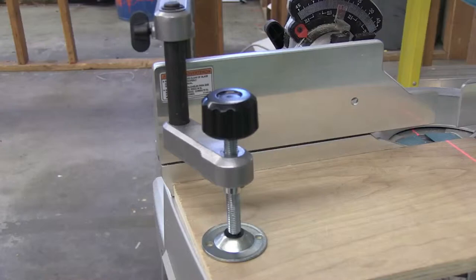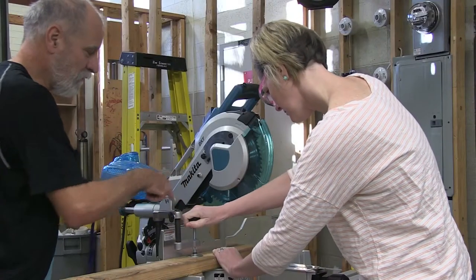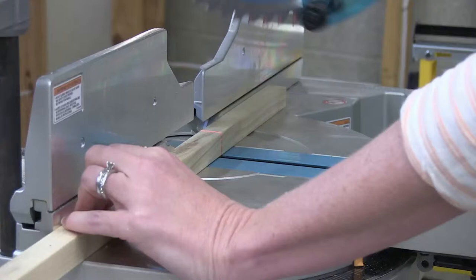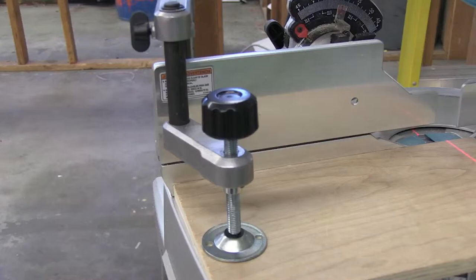The sliding compound miter saw is equipped with a clamp to safely hold your material in place. As long as your material is firmly placed against the fence, you may use the clamp to hold it down by turning the knob clockwise. You may also hold your material with your hand as long as your fingers are not within the red danger zone. You can go either way — using the clamp or holding it with your fingers — as long as you are comfortable. The clamp will securely hold the material in place while you cut, freeing up your hand to stay away from the blade.